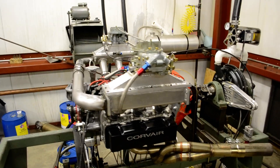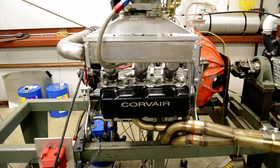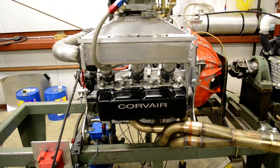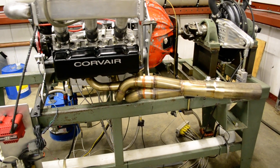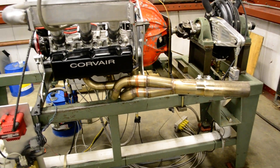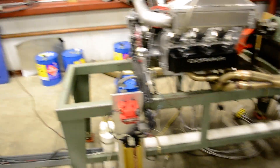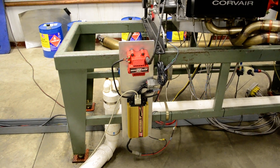Going over to the side, you can see the relocated spark plug holes right there above the valve cover. Going down a little bit you can see the headers and collector. You can see the ignition and the coil.